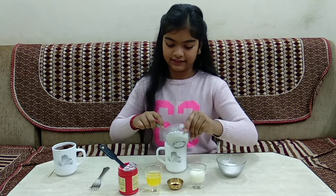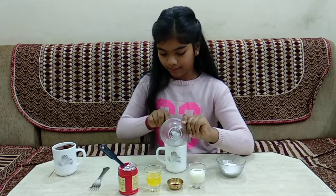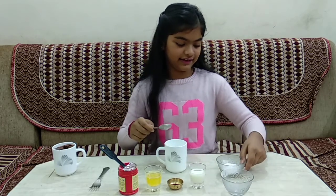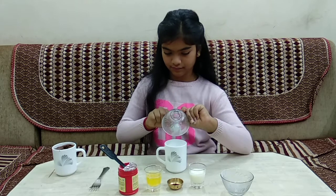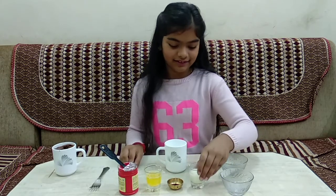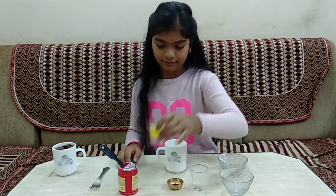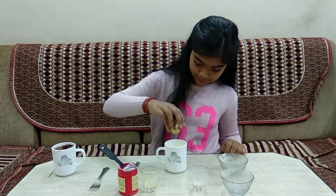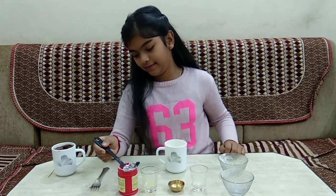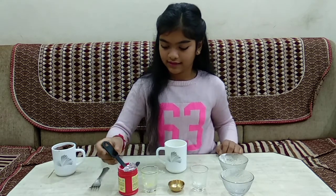We'll start with our plain flour, pushing it all in. And now our powdered sugar. Then our milk, then our butter, then our vanilla essence, and then our baking powder.